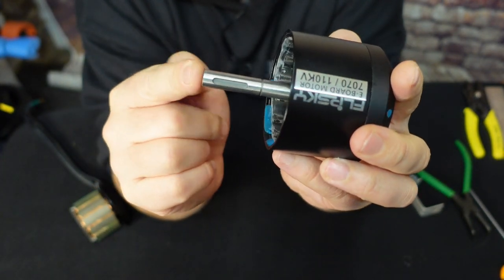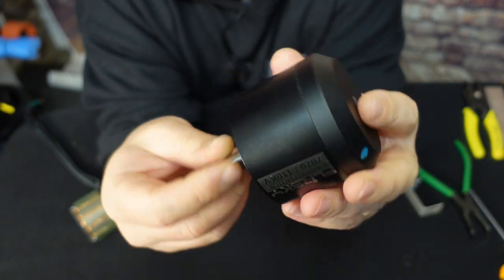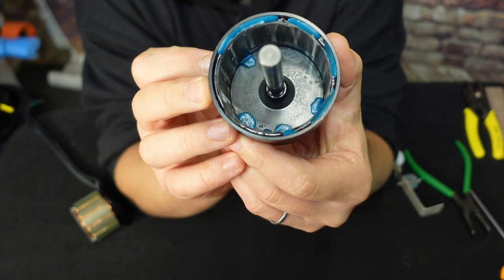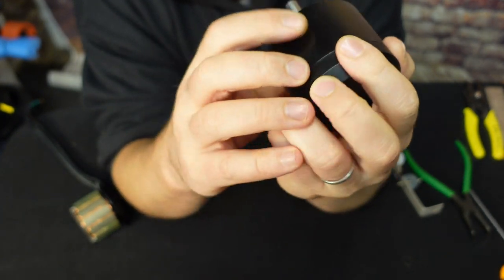These are 10 millimeter axles. Inside the can there's no issue — quite cool. So yes, these are battle hardened. Awesome.